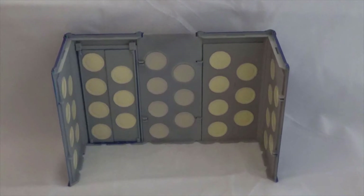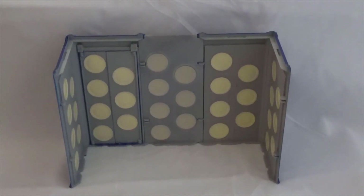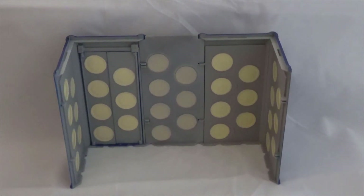Then we have the TARDIS walls themselves. As you can see, there are three individual pieces. Not only does this make for a lovely backdrop display, but if you manage to buy multiple of these sets, you would be able to display quite a large console room. Another great feature is that the walls actually still make up the original TARDIS, and I will show you that now.